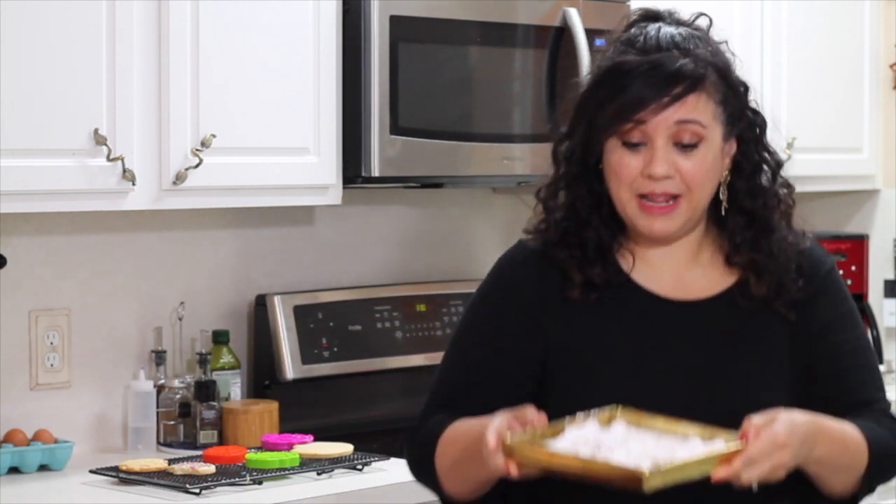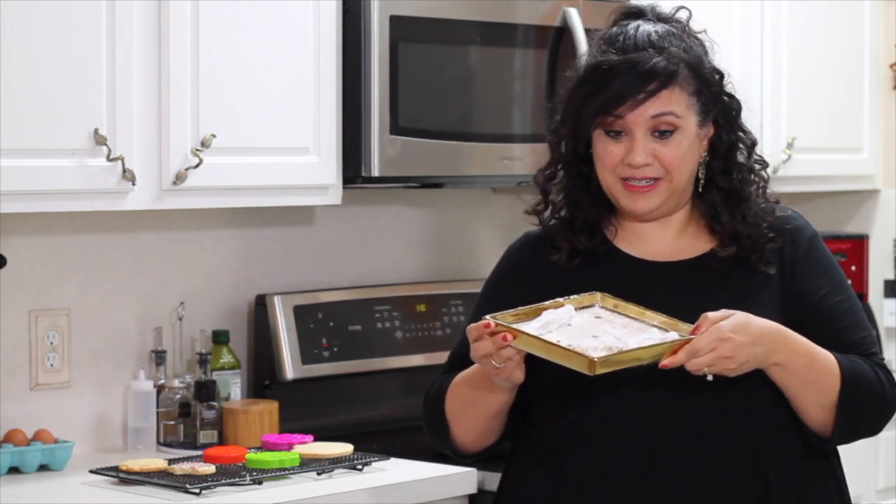Okay guys, thank you so much for coming today. I really hope that you enjoyed this recipe and this tutorial. These cookies are very, very good. They are my husband's favorite and sometimes I need to hide them because he finishes them and eats them all in one sitting — and this is what was left from yesterday. So I need to hide them so I can give them out one a day.